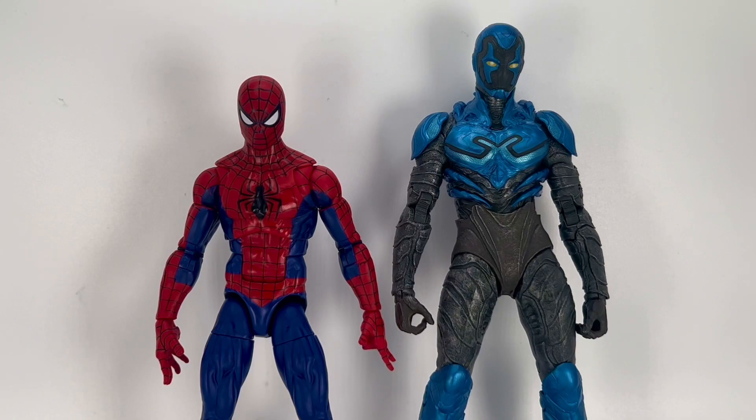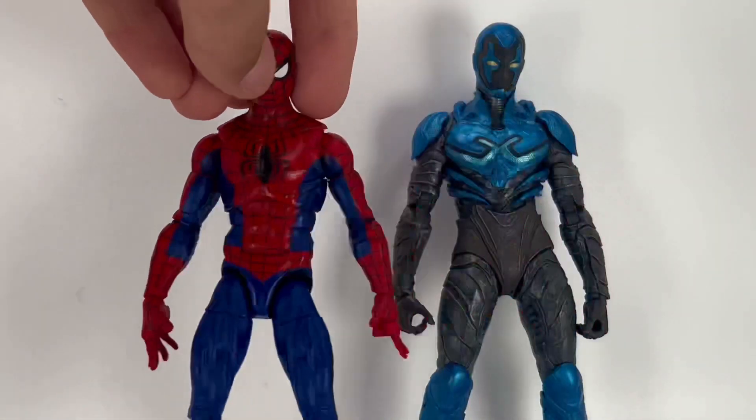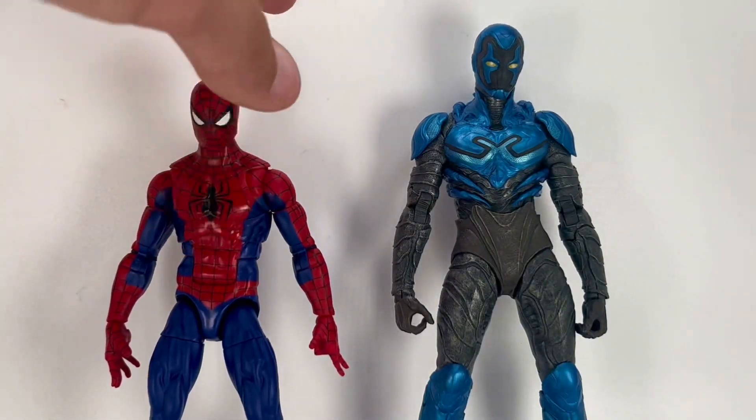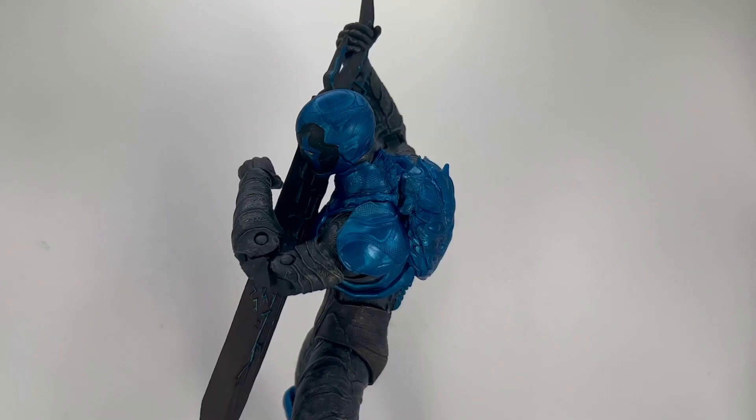Here he is next to the Marvel Legends Renew Your Vows Spider-Man for a size comparison — that's my only comparison since my other McFarlane figures aren't really relevant. He's bigger obviously, and I'm sure you could make a mod to bring him down to six-inch scale since the proportions are similar, but I don't plan to do that.